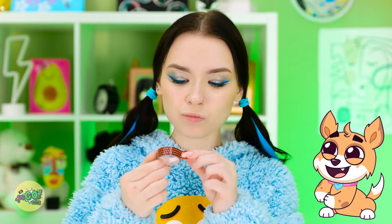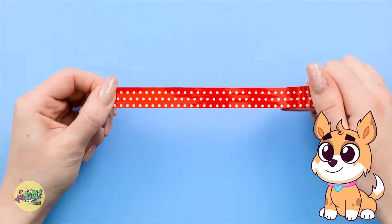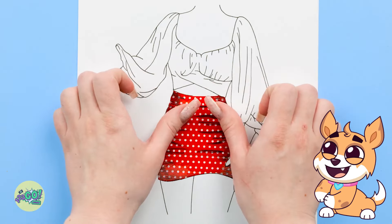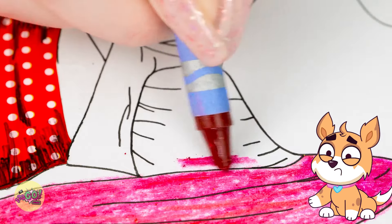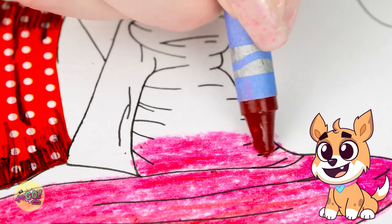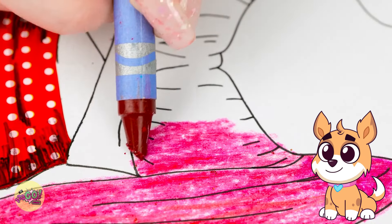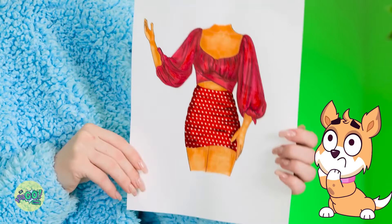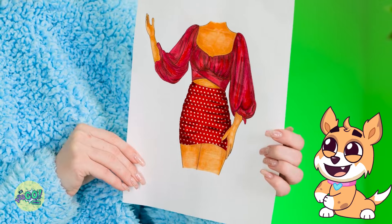I know what to do! I'll need a small strip of tape — that looks about the right size. I made a quick sketch of an outfit and I'll stick the tape to the skirt. Now I color in the top, starting with this deep shade of pink. I want to create a textured effect, so I'll use different colors to create shadows. That's not so bad! Maybe I could do this professionally. Jasmine, you need to see this! It's amazing — we are so talented!